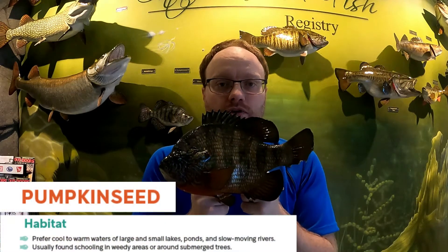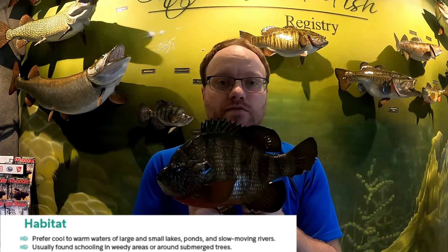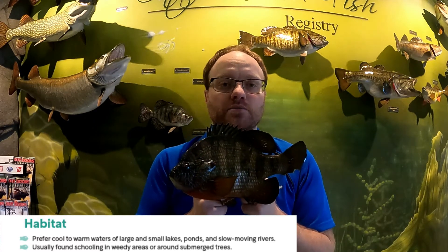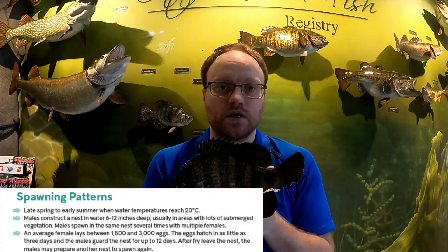Pumpkin seed are also warm water fish found close to the shoreline or in shallower areas, and they love to be around vegetation and weeds for protection from larger predators. They also spawn in late spring to early summer when water temperatures get close to 20 degrees Celsius, building their nests and laying eggs around submerged vegetation. The female lays anywhere from 1,500 to 3,000 eggs — considerably less than bluegill but still a large number.